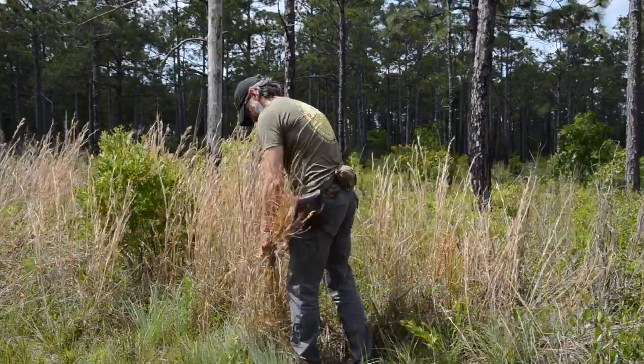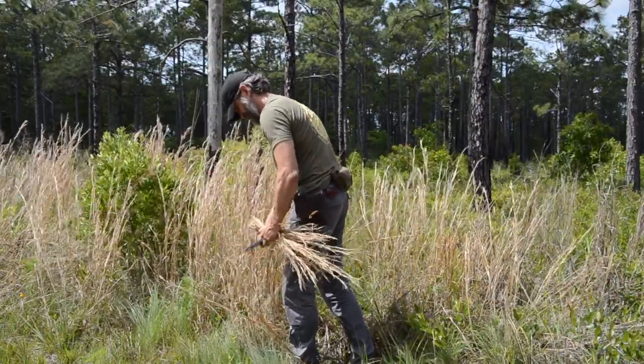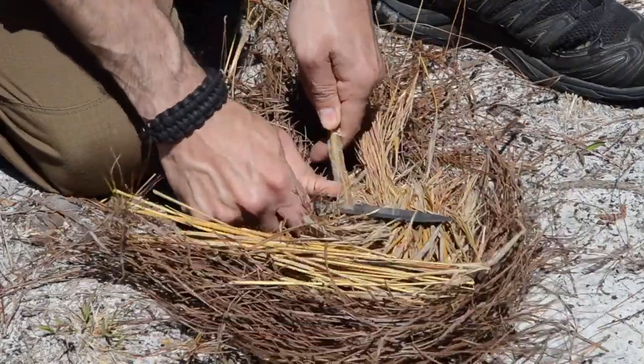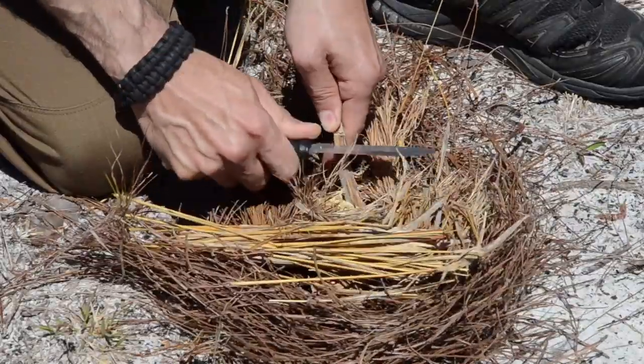There are several tasks within the realm of firecraft that I need to be able to count on my knife to complete. I need my knife to be able to process a variety of natural tinder — anything from cutting bundles of dry grasses like broom's edge, scraping bark off the outside of a cedar tree, scraping bark off the inside of a tulip poplar, to scraping fatwood to help a fire get going in damp weather. I need my knife to have a good sharp 90-degree spine, and having an exposed tang is a bonus.